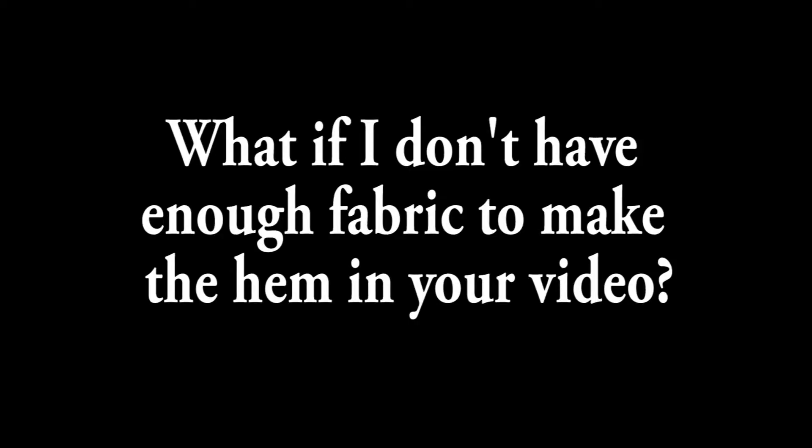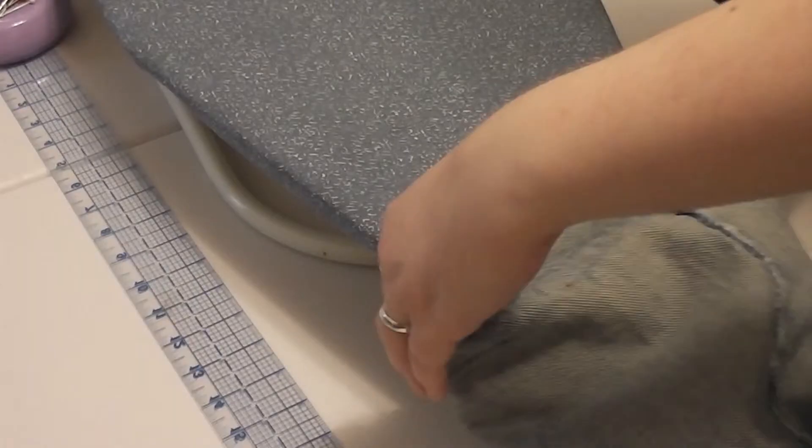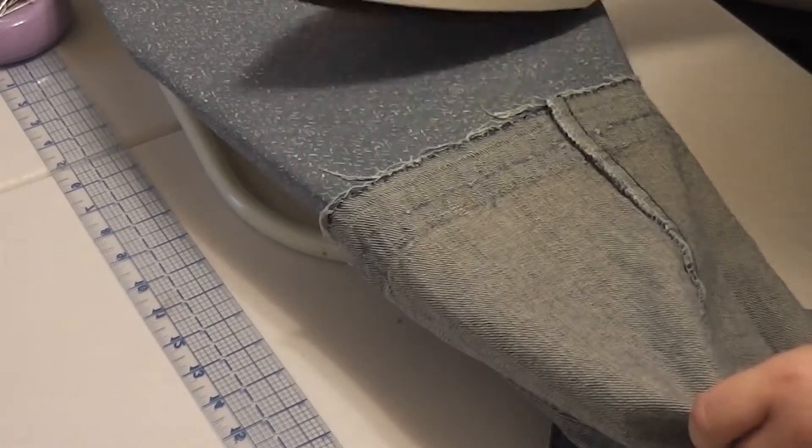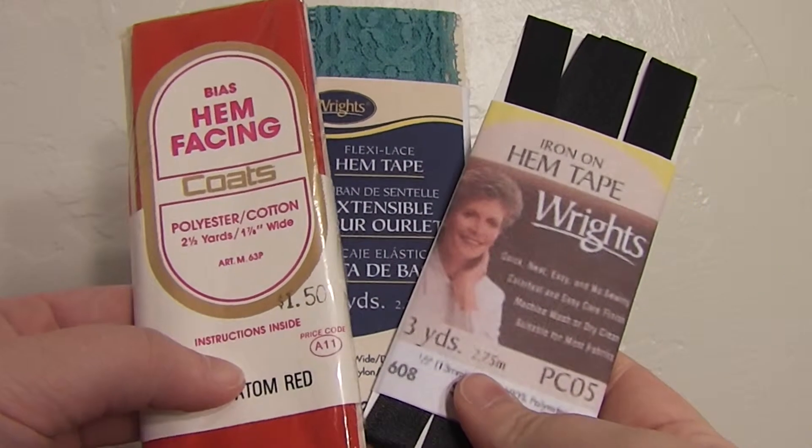Now let's take a look at tip number two. What if I don't have enough fabric to make the hem in your video? If you find that you don't have much fabric to work with once you've flattened out your old hem, there is something that might help you. It's called hem tape or hem lace.